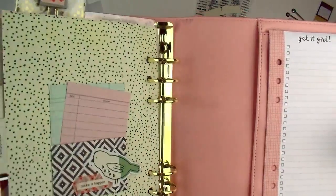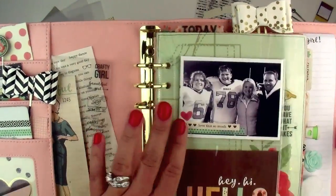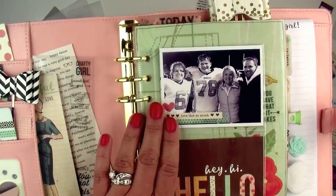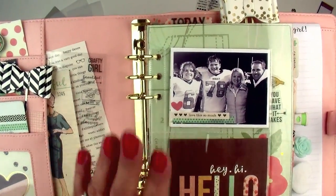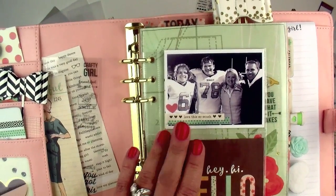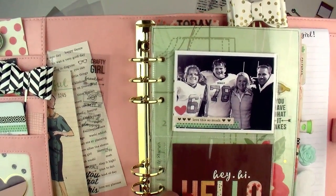So that is the Lael by Mail Creative Planning Project Kit. Click on the link down below in YouTube to access my blog for details on how to purchase the kit. Thanks a lot — bye-bye!